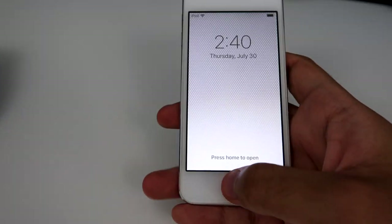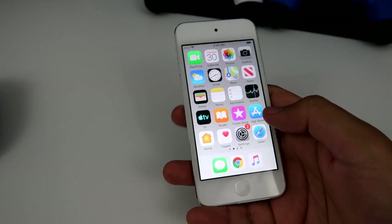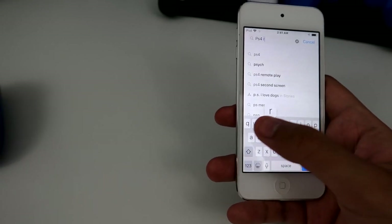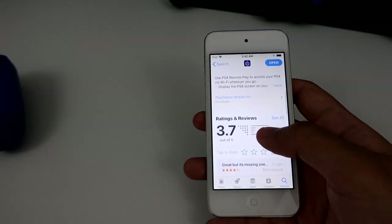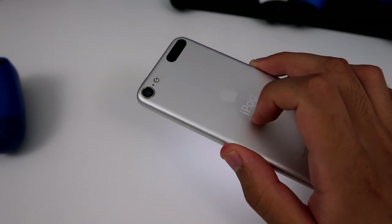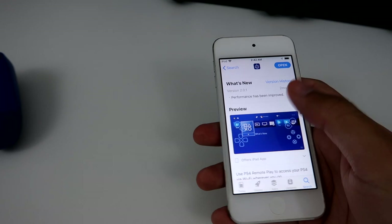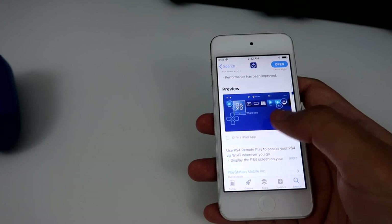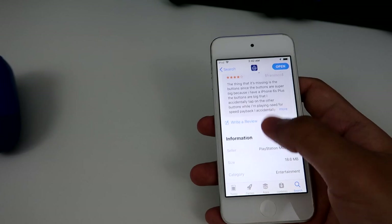Alright guys, Splitz here. And this right here is an iPod Touch. We're going to see if PS4 Remote Play can even run on this thing. So if you actually go to the App Store and search PS4 Remote Play — here's the app. If you go down a little bit, it'll actually tell you that this iPod is the oldest supported device to use PS4 Remote Play.